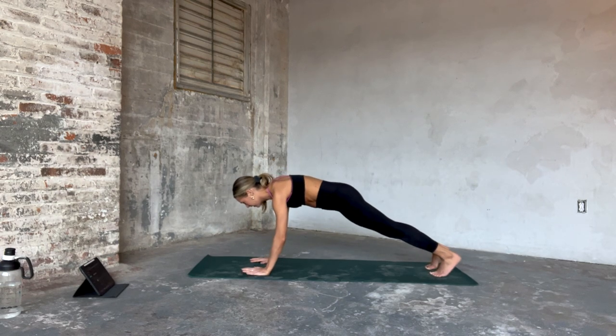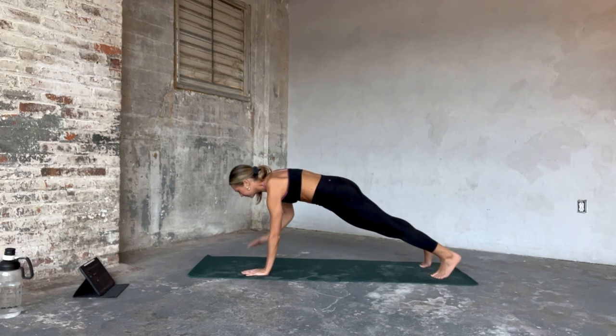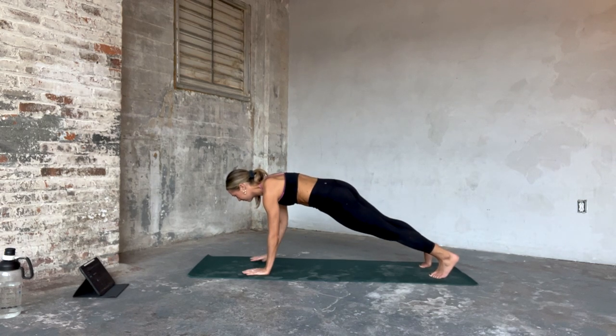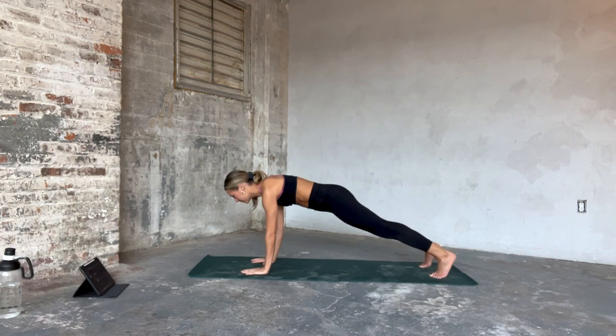From here, it's a shoulder tap alternating right and left. So it's right, center, left, center. It's an exhale, inhale, exhale, inhale.